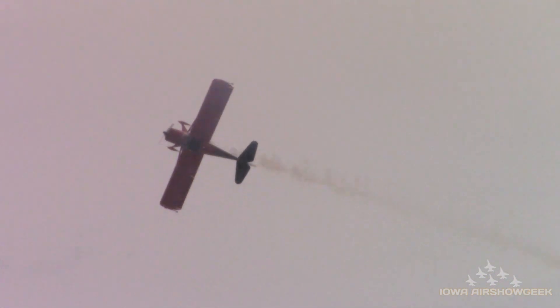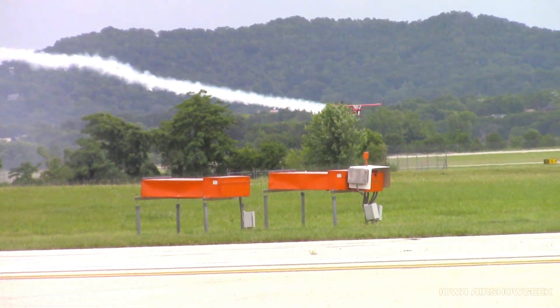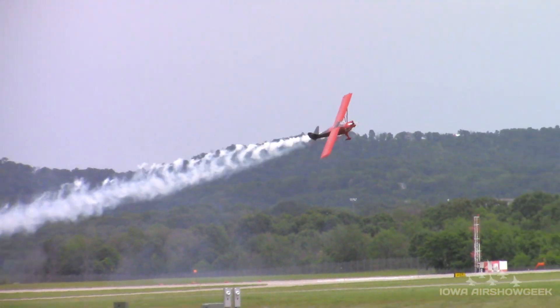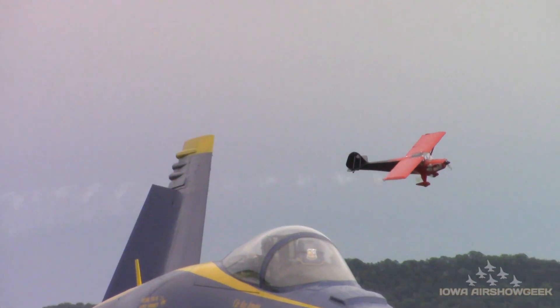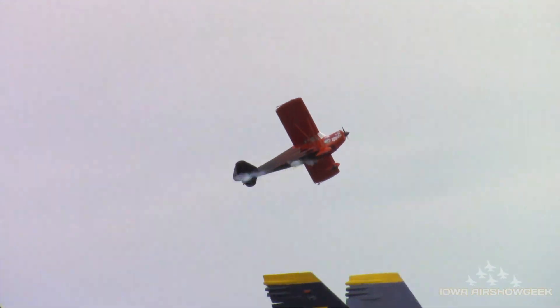Hesitation roll right down our show line here, as he turns that sky in 45-degree slices. Three-quarters of the way through — right down the show line. Brand new airline pilot, so that's a real thrill for Eric. Watch him come down the show line right now. Nice knife edge pass, showing the power of the aircraft with 150 horsepower on the nose, flying on his side as he comes down the show line.